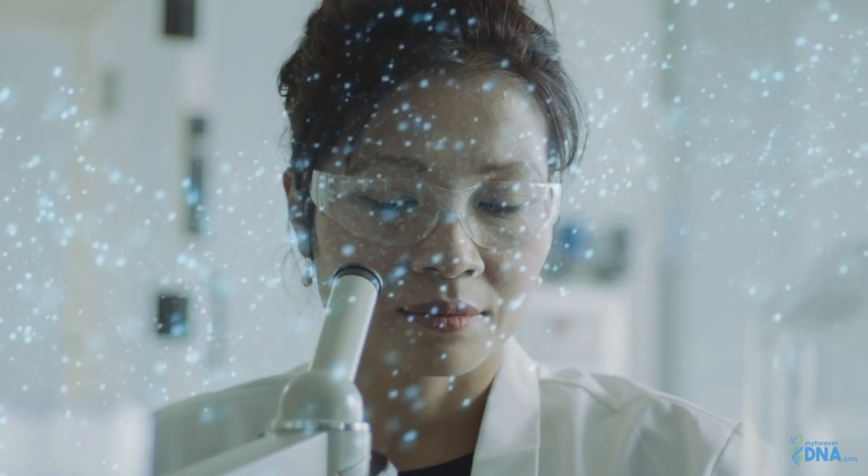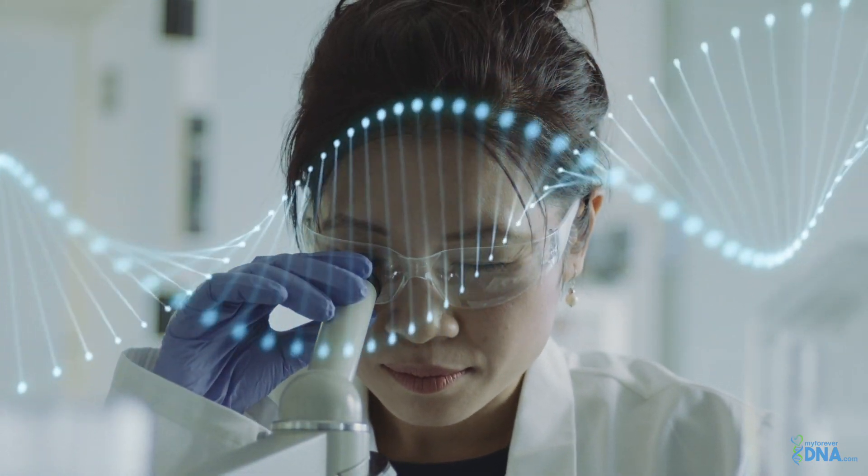Our US-based lab is AABB accredited and CAP certified. When you call our office, you will never be directed to a call center. Our one-on-one customer care specialists will guide you through the testing process and answer all your questions.